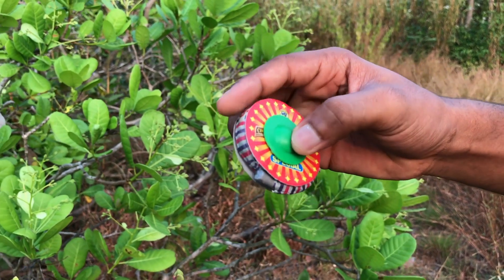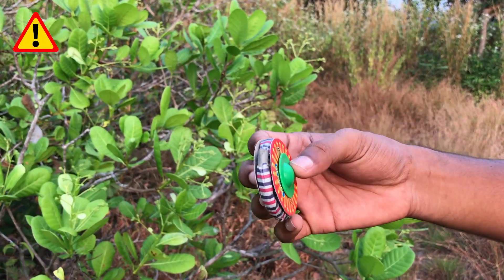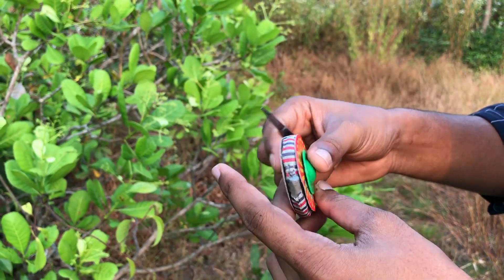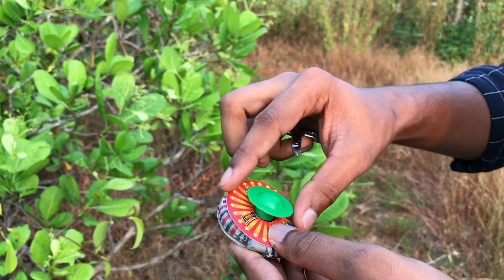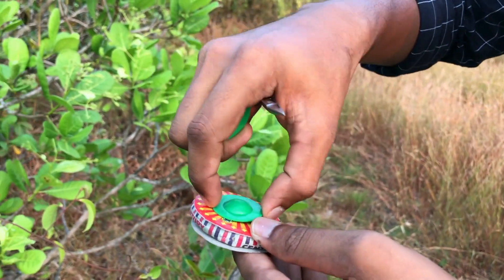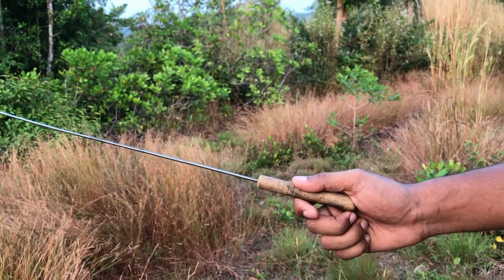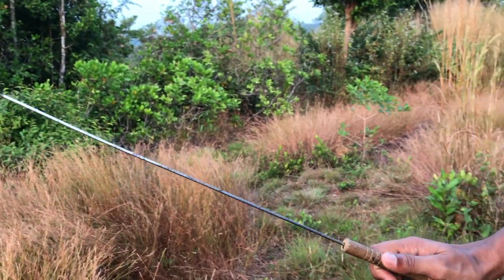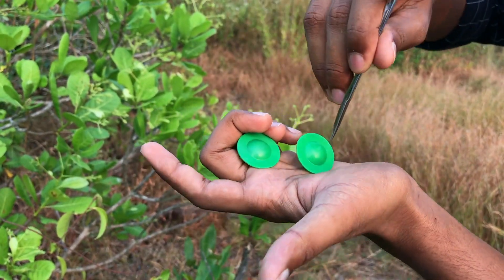We have a small chakram. We will try to make two chakrams. If you don't know how many chakrams, we will try to make two chakrams close.